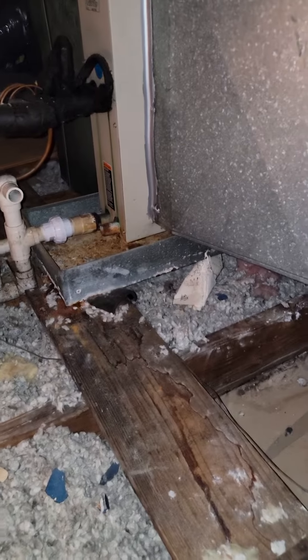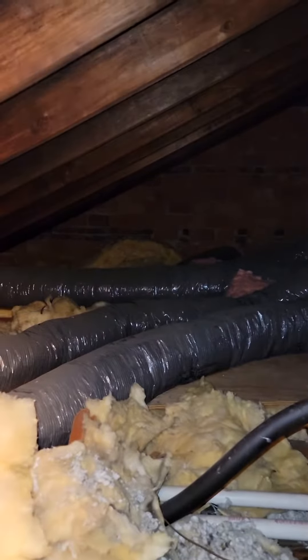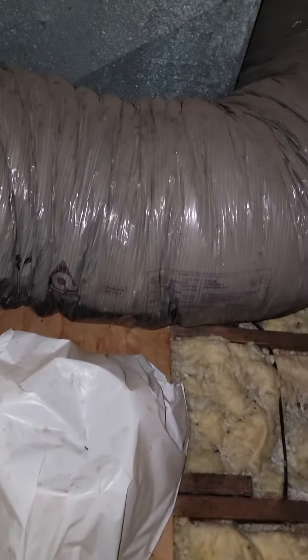They only have one under the coil, so we'll just do one under the entire system. We'll flush that line set — it goes up and over. The return is being fed by this 16 inch flex.